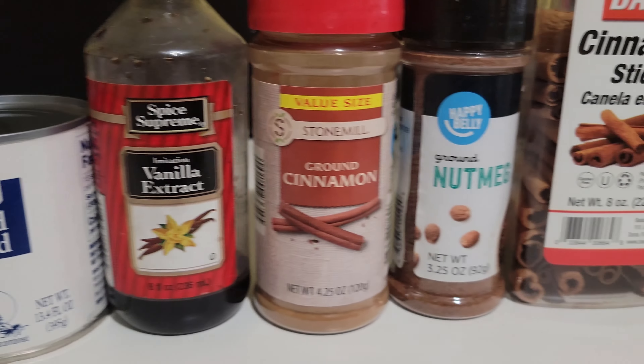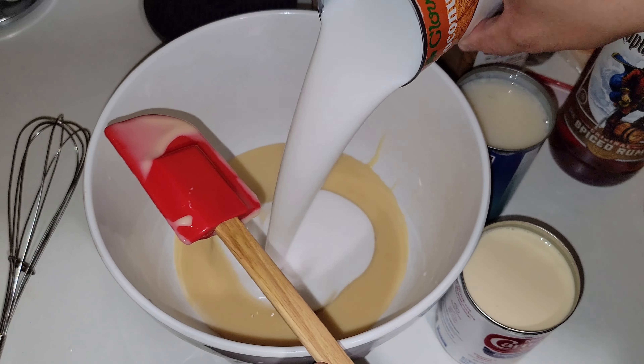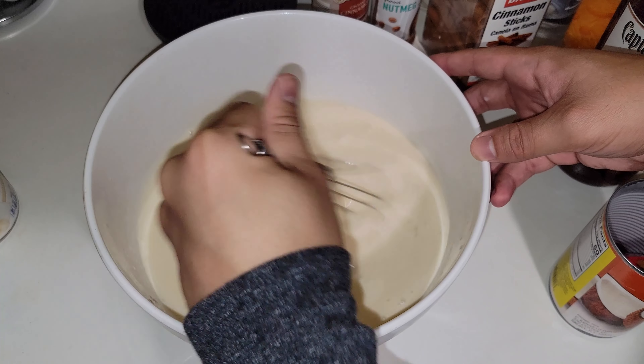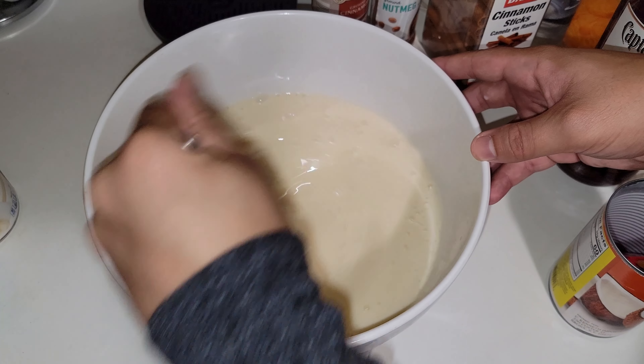I like to start with the condensed milk because it's thicker — you want to make sure it thins out with the rest of the liquids. After that it's basically everything else: one can of coconut milk, one can of evaporated milk, one can of coconut cream. At first it feels a little thick because of the condensed milk, but after a while it starts to loosen up.